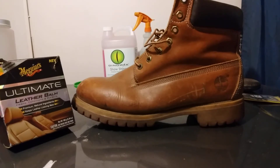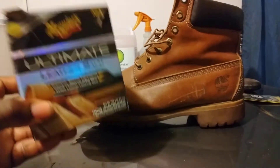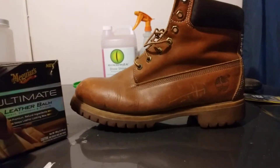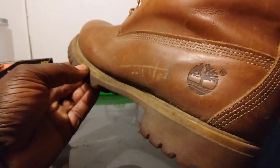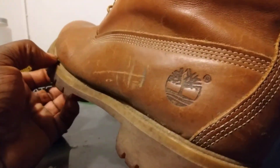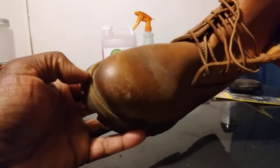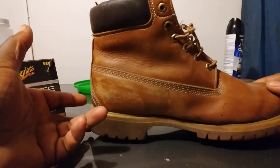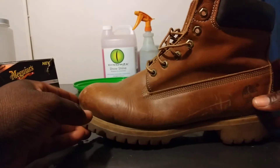A lot of people probably don't know this, but when you get a product like this Meguiar's Ultimate Leather Balm, you can actually use this on your shoes. As you can see, my Timberland has all these scrapes and bruises — just everything jacking it up. This boot has been through the wringer a little bit. I've got it on a test pounder to show you guys what I'm working with.